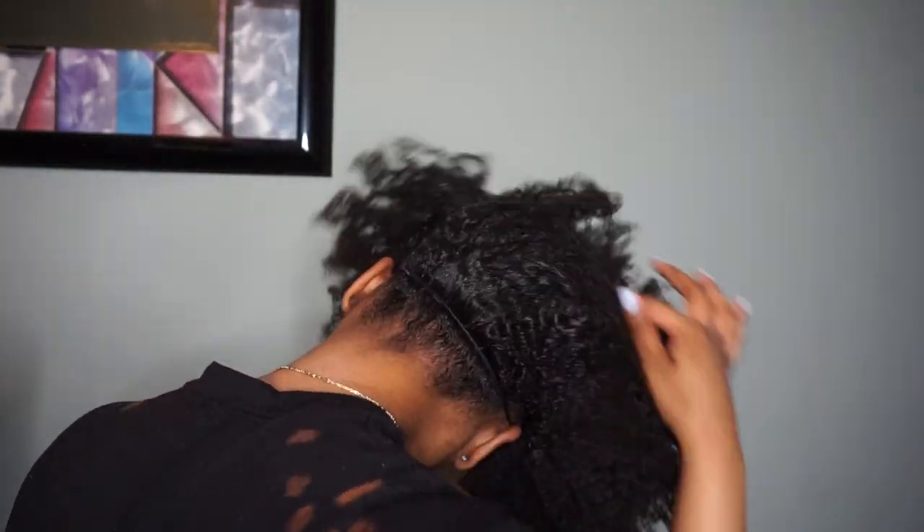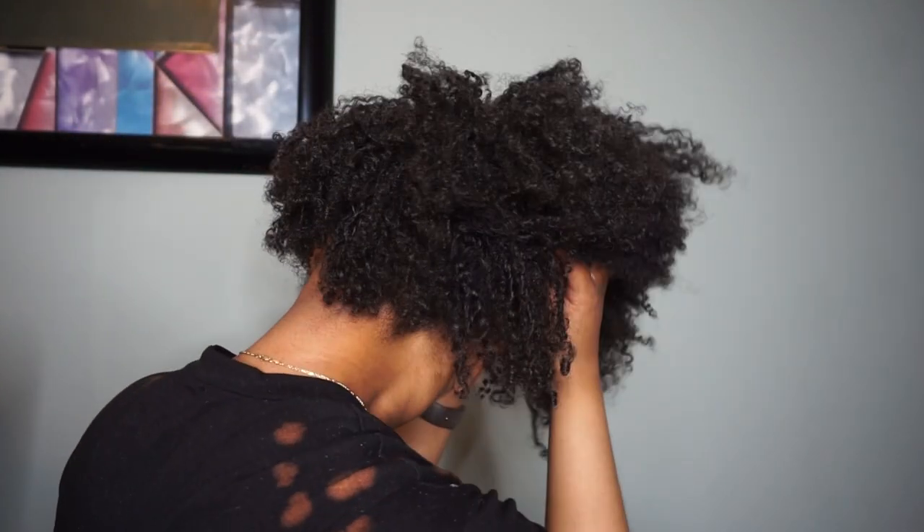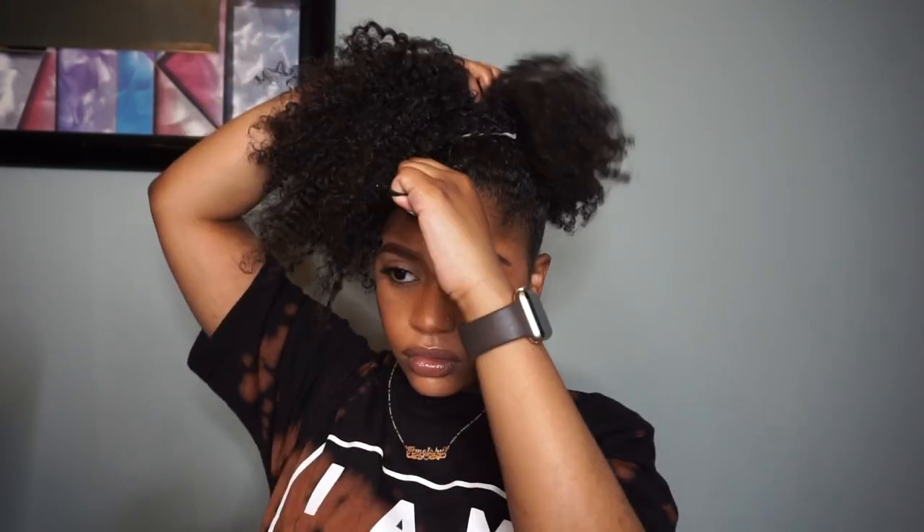For the part that's behind my head, I simply push that up while at the same time pulling the tie in the front to make it tighter. I keep pushing the hair tie up and tightening it in the front until I get the look I desire. At this point you can choose how you want your puff to look — if you want it tighter, keep pulling; if you want it looser, you can leave it looser.